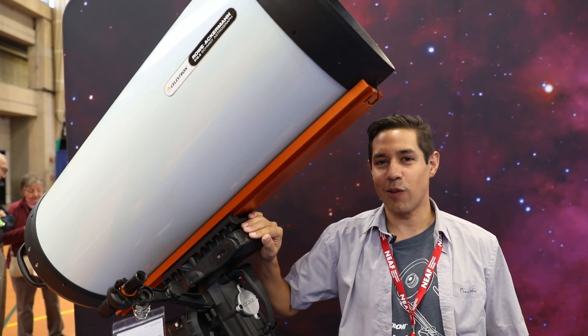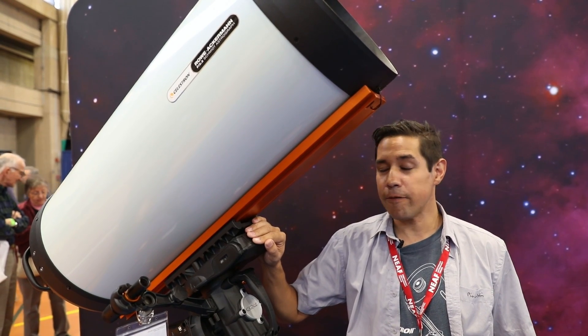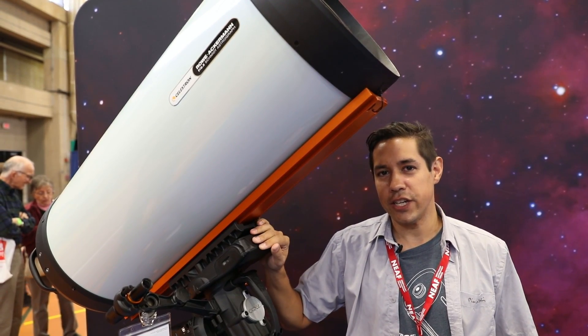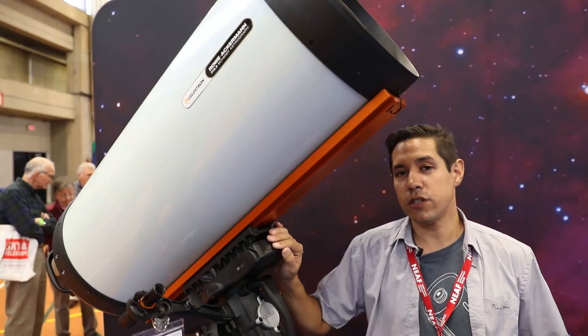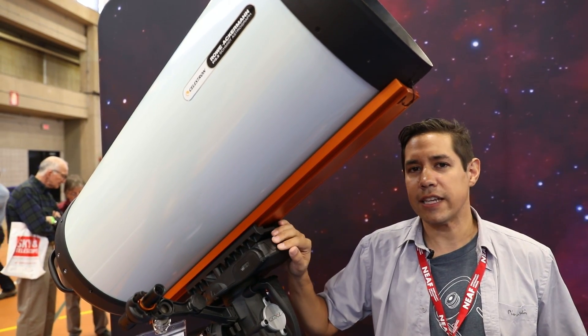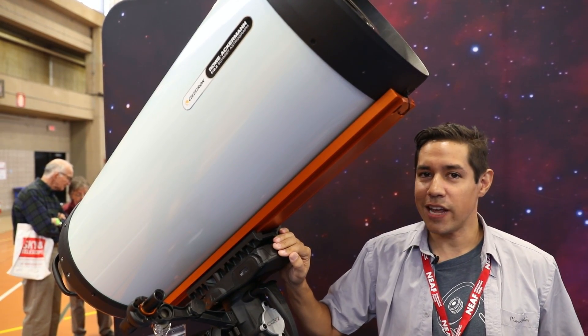This is the RASA 36, a 790mm focal length F2 telescope. The 36cm stands for 14 inches — it is a massive telescope. You can image distant galaxies, but it's also being used in professional observatories for space debris tracking and would be perfect for tracking asteroids and searching for comets. And it's the only RASA I don't have — I'm still working on the Celestron guys on that one.